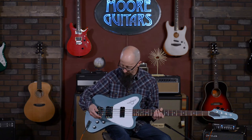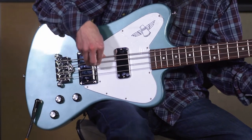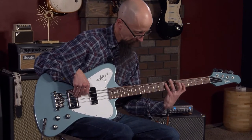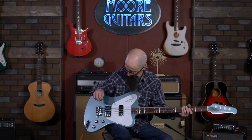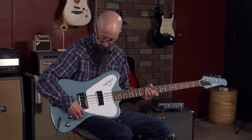Let's take a listen to the bridge pickup by itself. Really cutting sound — would sound great with a larger band. Crank it up and you've got all the cut you need to get past a bass drum and cut through some distorted electric guitar. Let's take a listen to the neck pickup and see what we think.